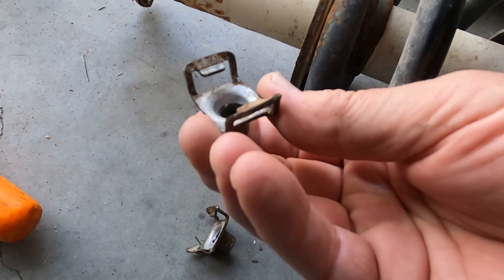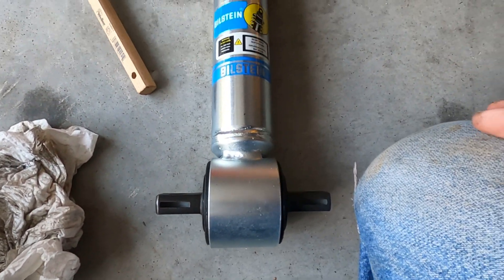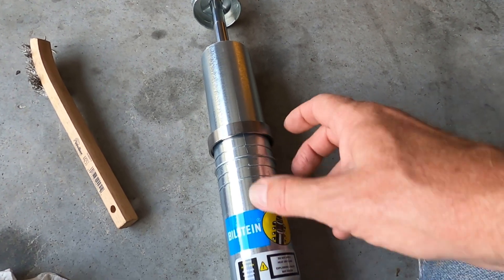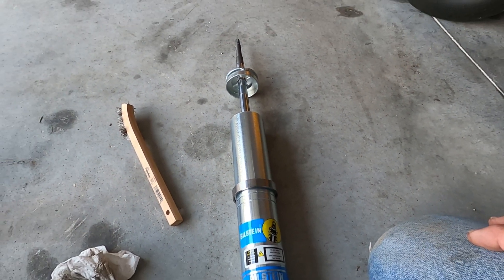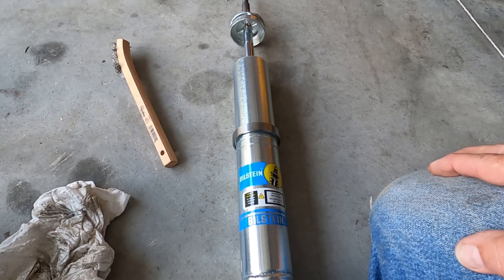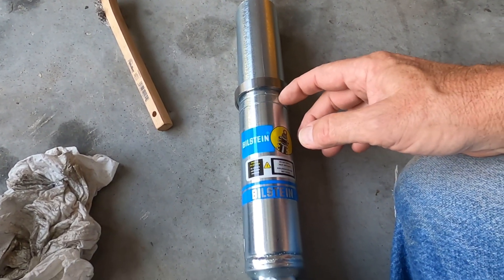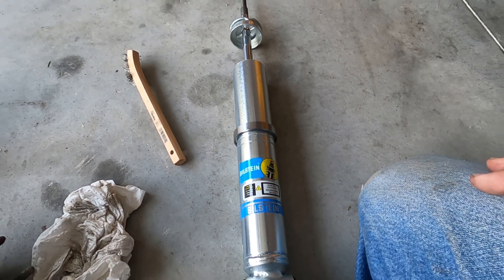I got these nuts off from the originals - these will slip right onto those. These are adjustable shocks and I've got it on the third notch up, so it's going to raise the front end up a little bit. I forgot to measure before I started but it's going to be raised up just a little bit. I'm actually thinking about dropping it down one notch, just go up one notch. We'll see.